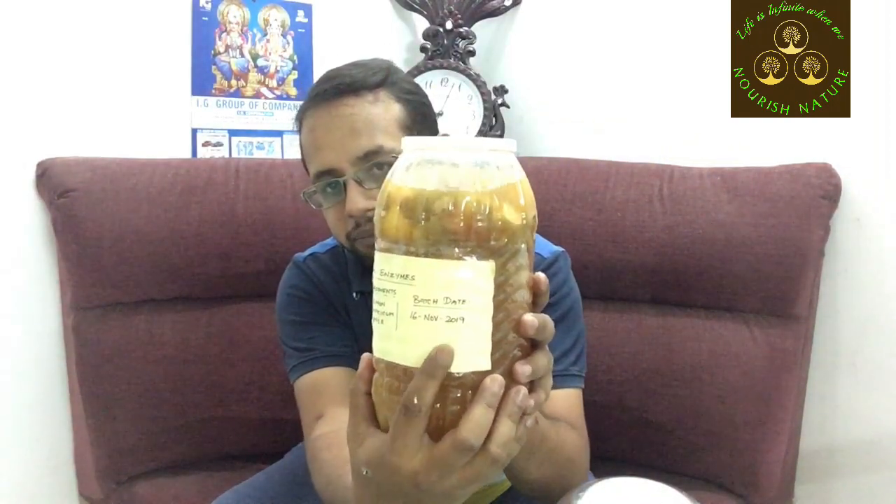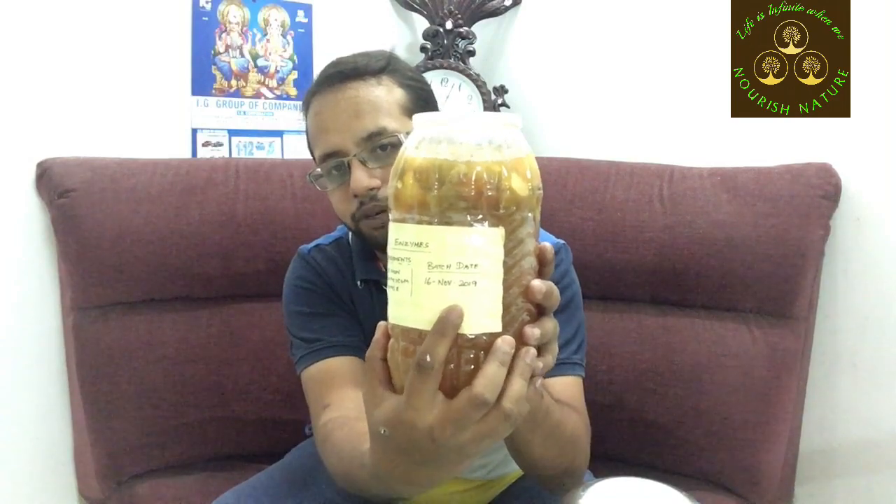What ingredients are you going to add? From the previous video: lemon, capsicum, apple — we are going to add these 3 ingredients. We are going to start a batch on the 16th of November and add a sticker on the date.